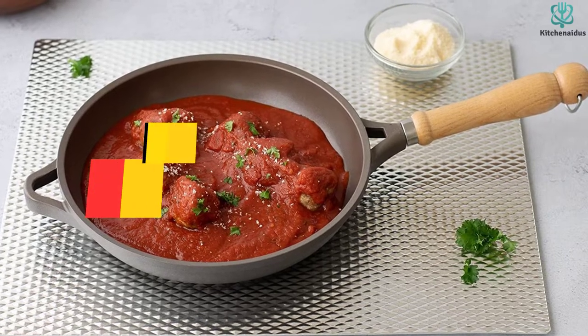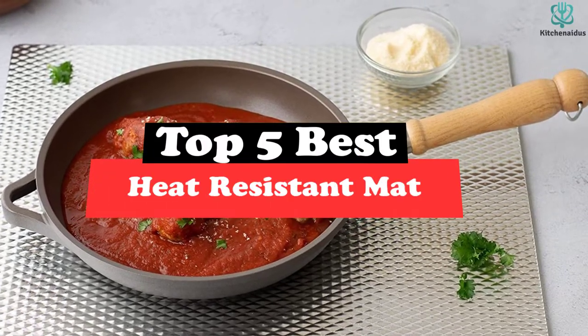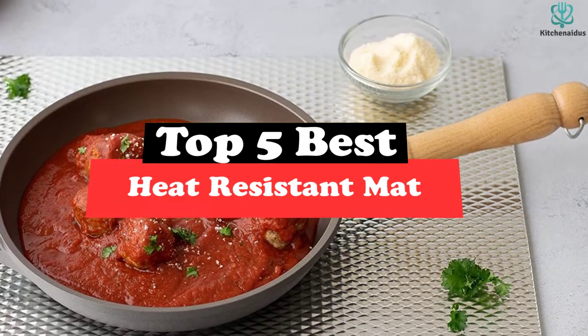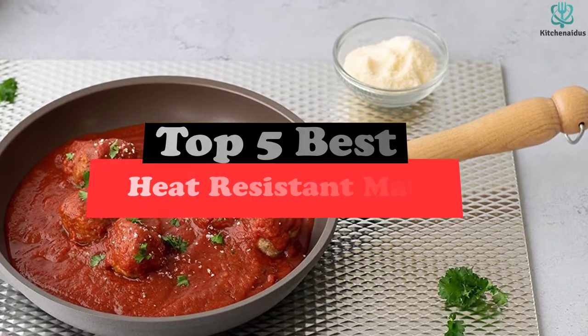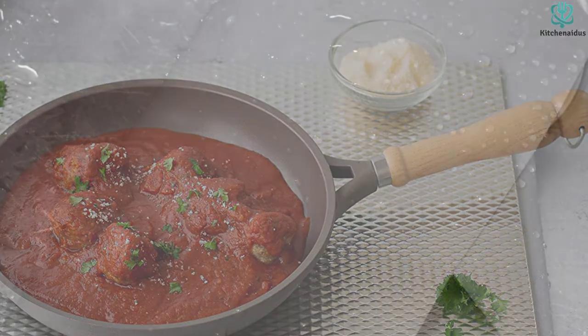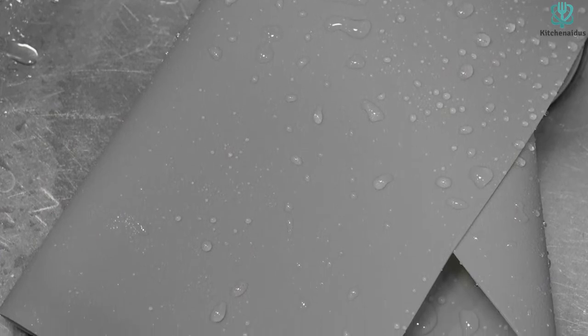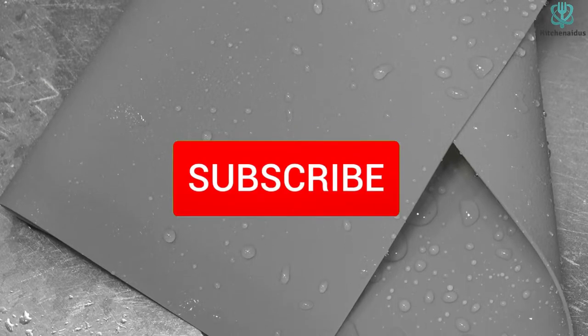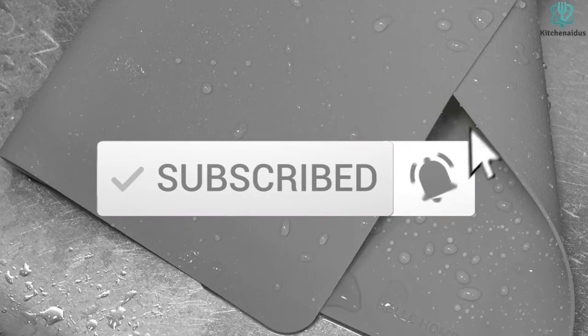What's up guys, today's video is on the top 5 best heat resistant mats. Through extensive research and testing, I've put together a list of options that will meet the needs of different types of buyers — whether it's price, performance, or particular use, we've got you covered. For more information on the products, I've included links in the description box down below, which are updated for the best prices. Like the video, comment, and don't forget to subscribe. Now let's get started.